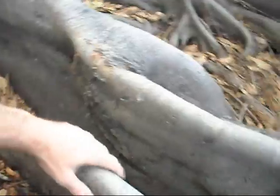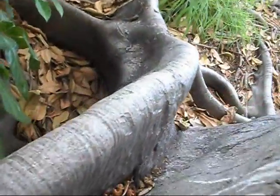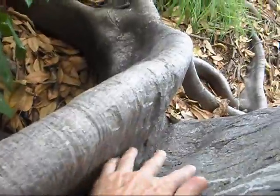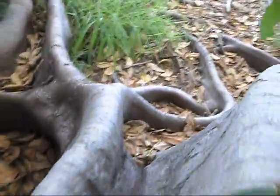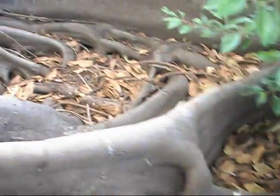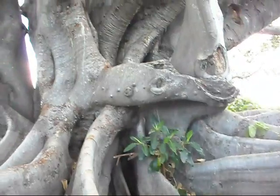Occasionally producing a secondary root which, you can see, whilst it still has a union down below, separates out from the top. Fabulous. Buttress roots — you've got to love them.